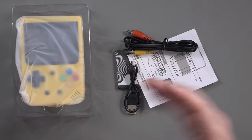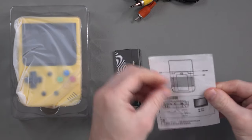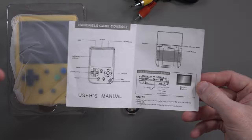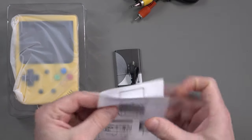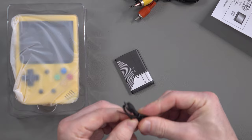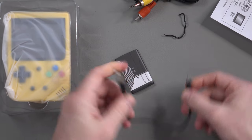Inside the box we've got the console — definitely the yellow version — AV out cables, and a user manual which looks to be mostly in Chinese and Japanese with a little bit of English. The manual just tells you what the buttons are, which you probably already know from the back of the box. We've also got the smallest USB cable in the world — it looks incredibly cheap, small, and ridiculous.